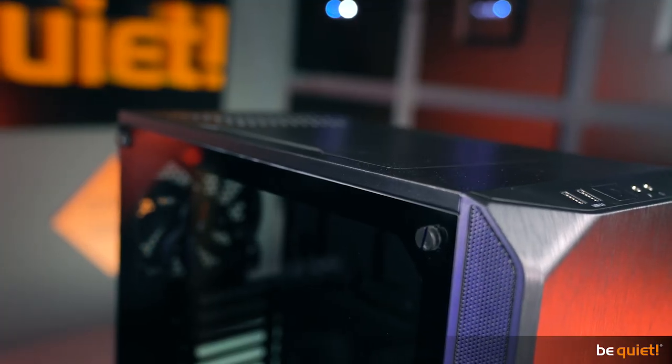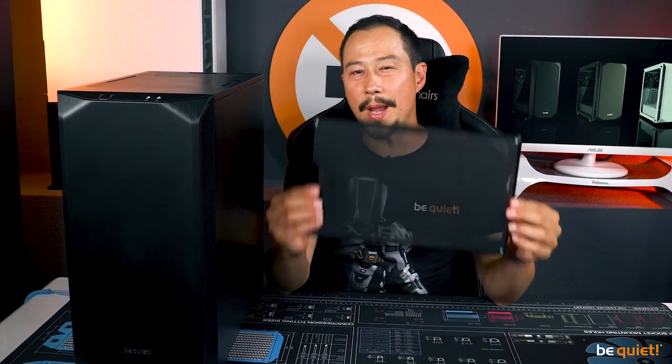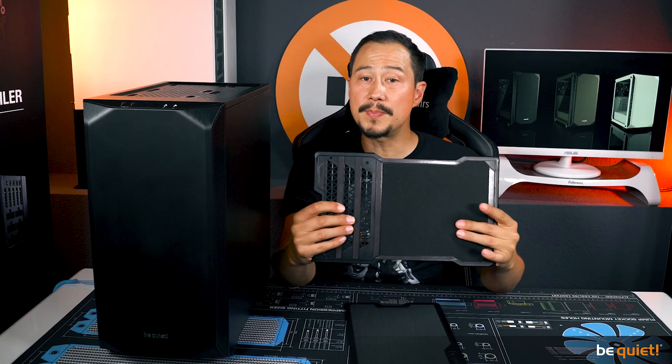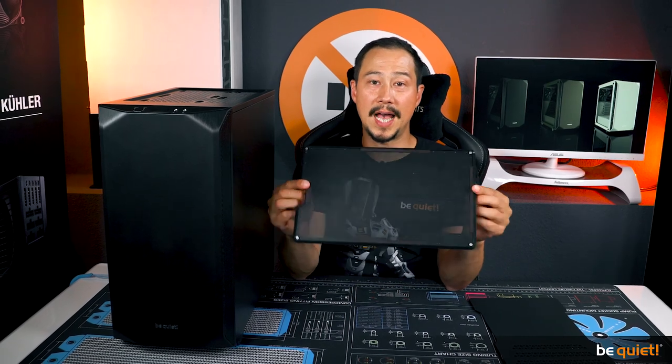We have added a very smart innovation: it is possible to swap the top cover. You can either use a cover with smaller air outlets that damp noise in concert with the insulating mats for whisper quiet operation, or you can use a cover for high performance that prevents any accumulation of heat under the cover.